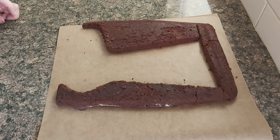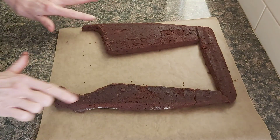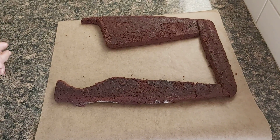So in this short video, I will show you how to use the trimmings of our brownie boots to make some easy and delicious petit fours.